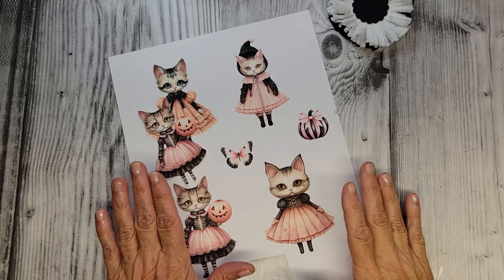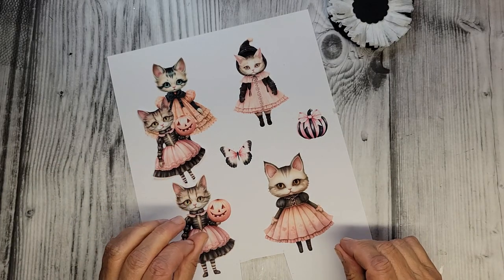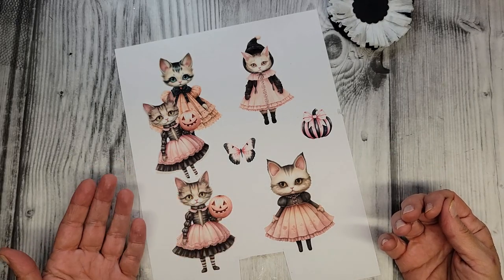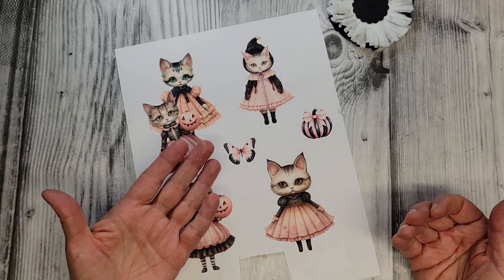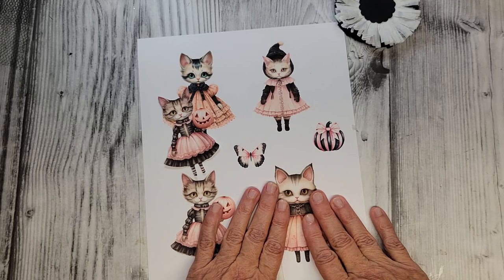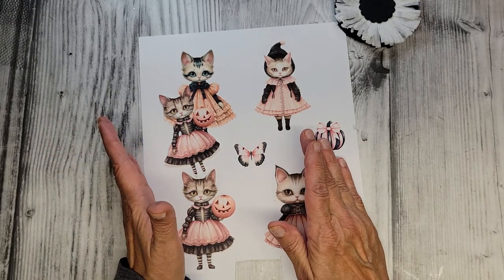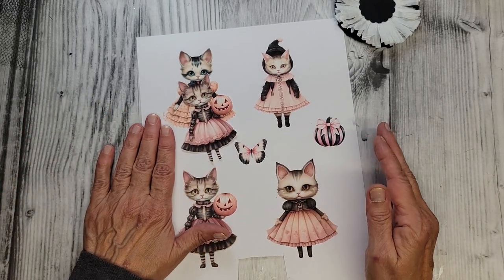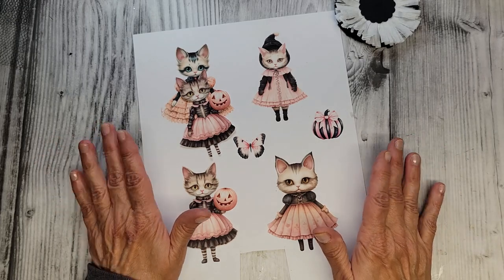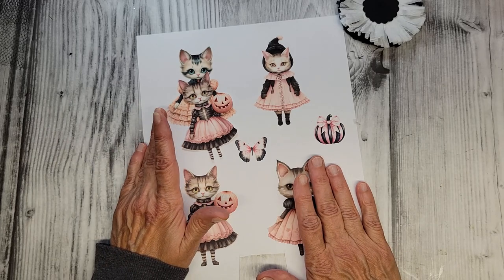Before we start crafting our ornament I just want to talk about these images. These are downloads from the Etsy shop Pixie Dust Files — so sweet and beautiful. I've been crafting with Etsy downloads for over a decade. I have a desktop computer, a photo editing program called PicMonkey which I use to resize images to my needs, and an HP inkjet printer I got at Costco. Nothing fancy, but it works. I know a lot of you don't have the ability to download or don't have a printer, and I get that.